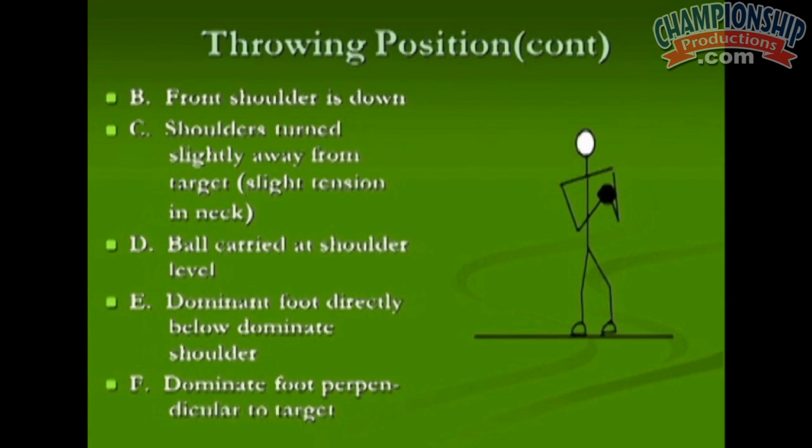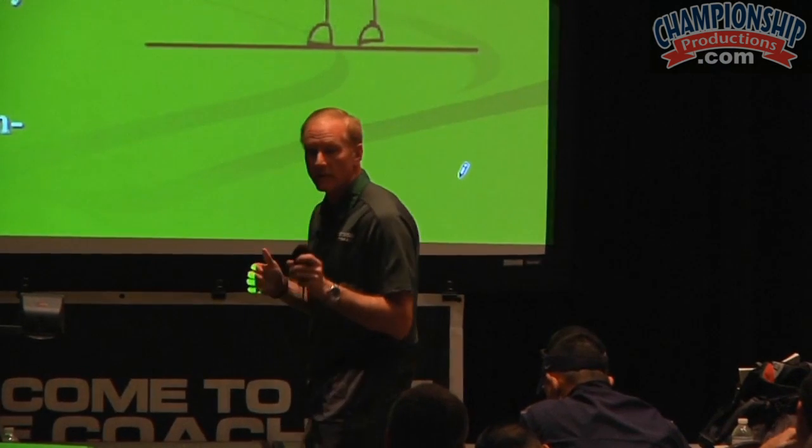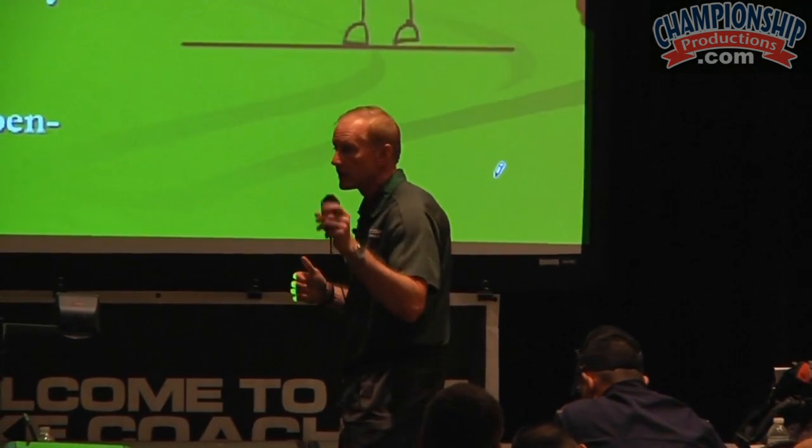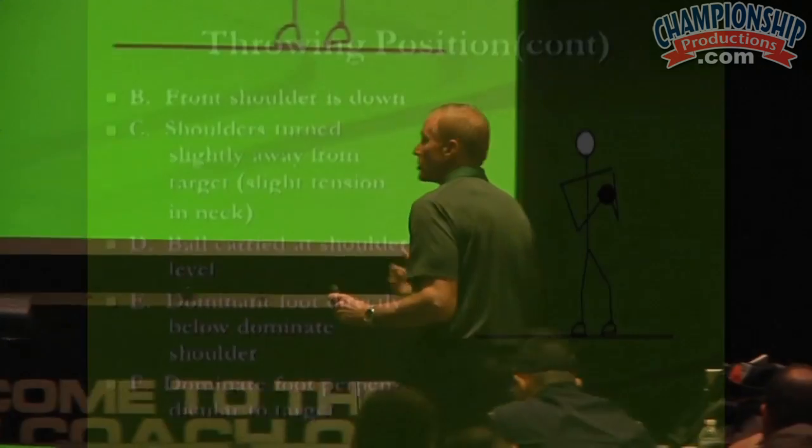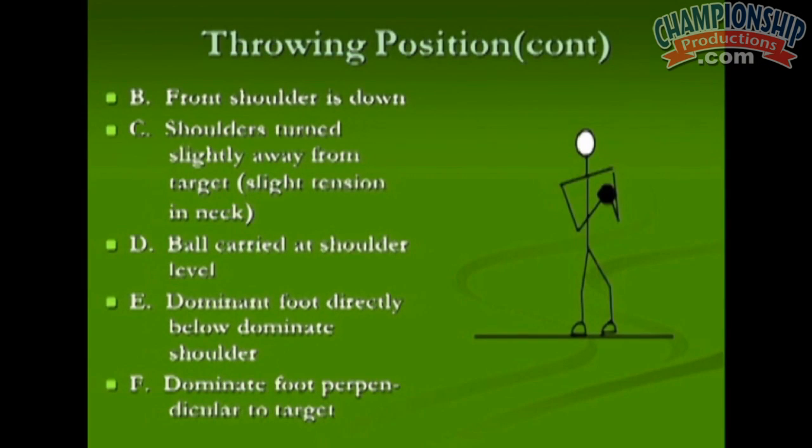I want the front shoulders turned just a little bit so the back number is facing the target. I talk to quarterbacks about showing a little bit of back number — if the camera there is my target, show a little back number. There should be some slight tension in the neck as we look over to our left so we can see hot to the left-hand side if you're a right-handed quarterback.